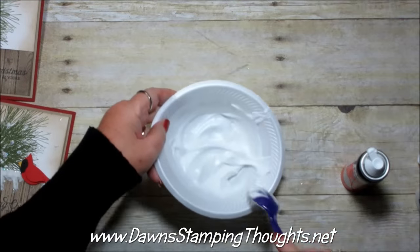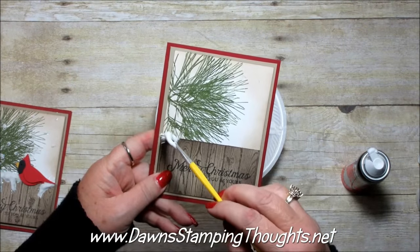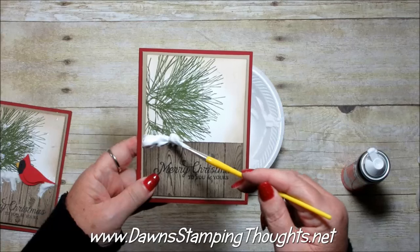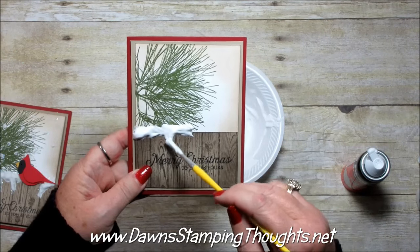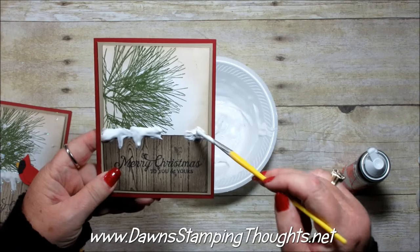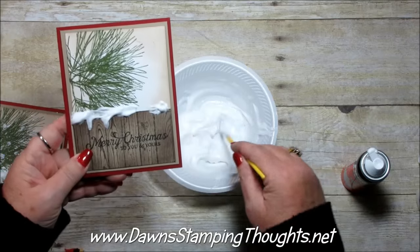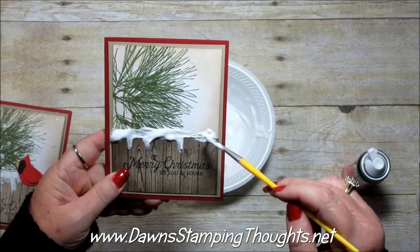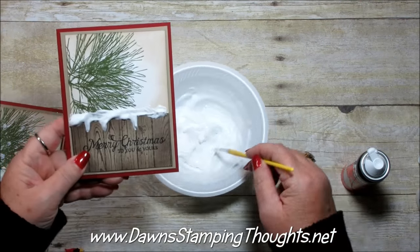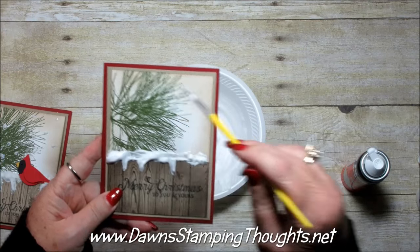I'm using just a cheap paintbrush, scooping this up and placing it right on the fence to represent the snow. I'm going to put my cardinal right there, so I want to make a little spot so he sits there cute. You might want to do two coats just so it dries really, really well. Let the first coat dry, then just dab little dots for the snow.